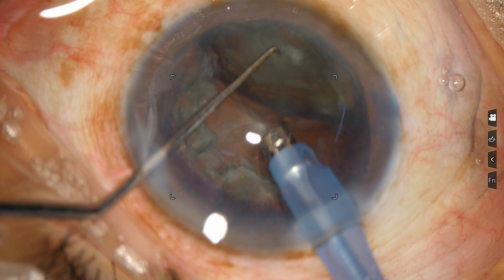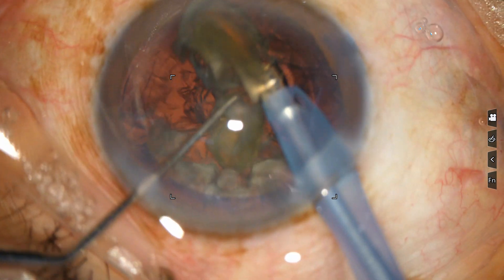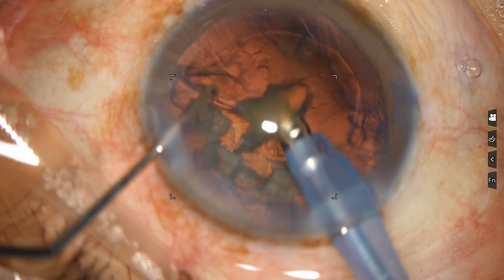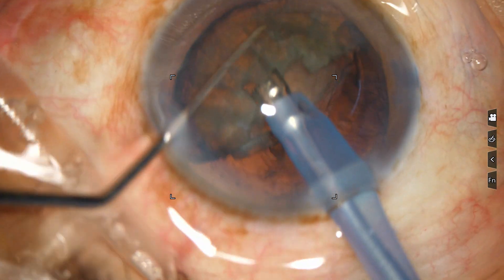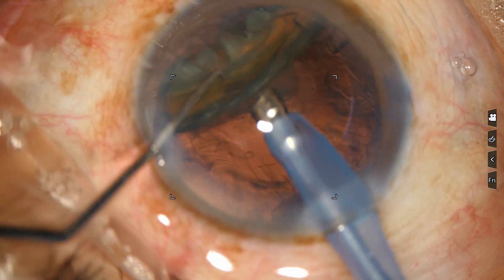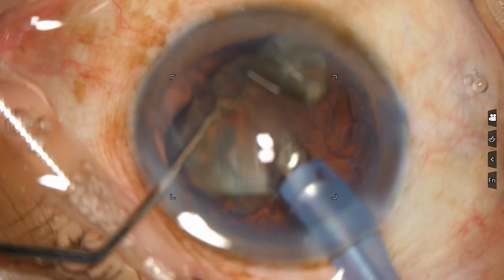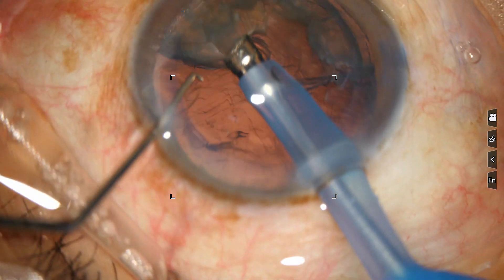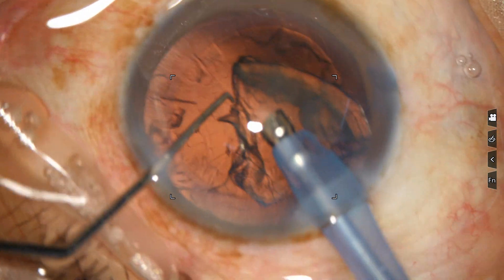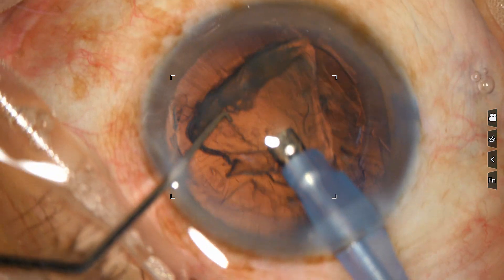This is a big piece. Try to hold it at the central part and divide it. Use your chopper to make it into smaller pieces. Now if this one is a big piece, try to tilt it. For the last piece, go to a lower power setting — less vacuum, less flow.